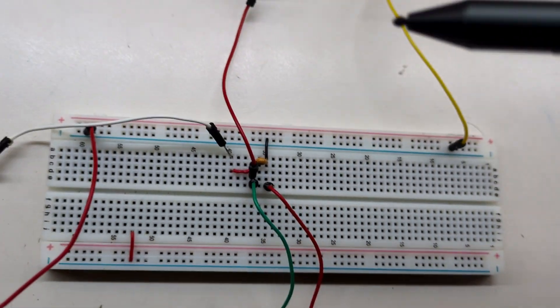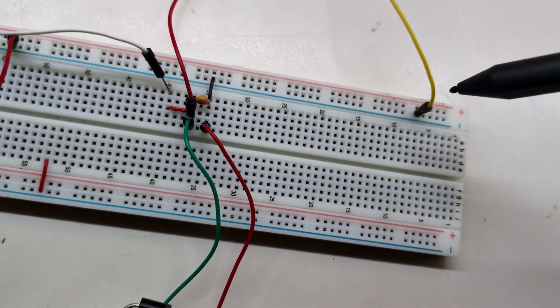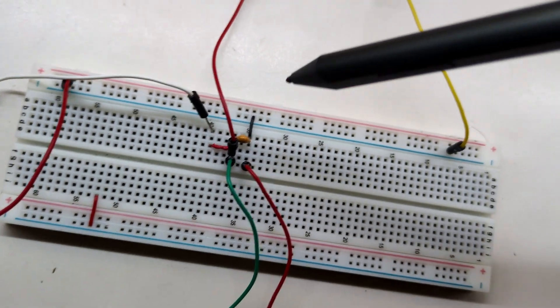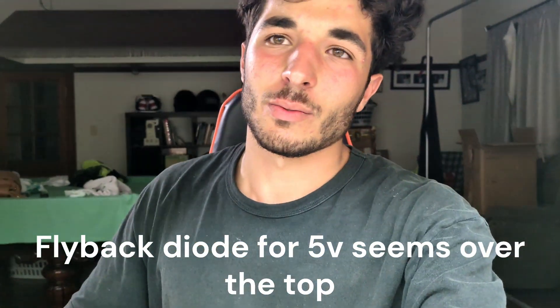On the breadboard: we have our power with the white wire that we're going to pulse into the circuit. We have the capacitor and inductor connected in parallel with each other, then to ground, and we have our probe — red wire, ground — and we'll see the waveform on the oscilloscope. I did have a flyback diode but I disconnected it. We have the power supply at 5V with the oscilloscope ready to go.